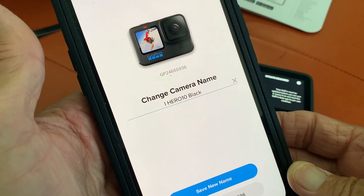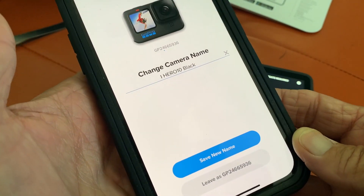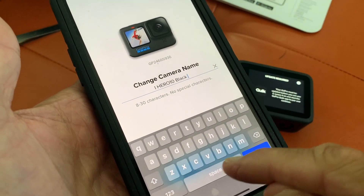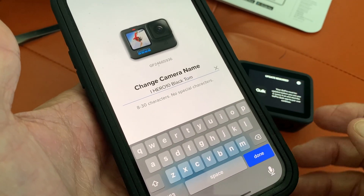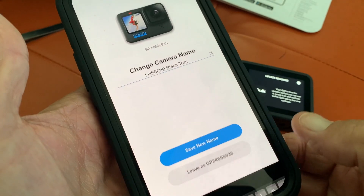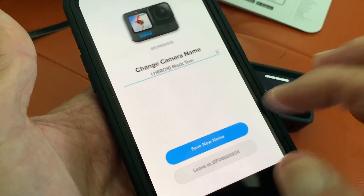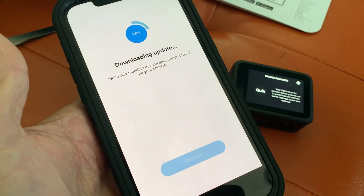It says change the camera name and it's got 'Hero Black.' I'll put 'Tom' on there — how's that sound? Done. Save the new name — let's do that. New name saved. Bam.